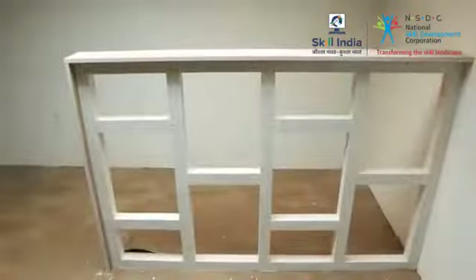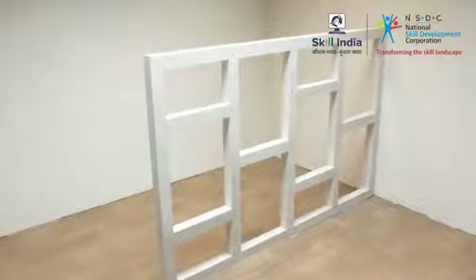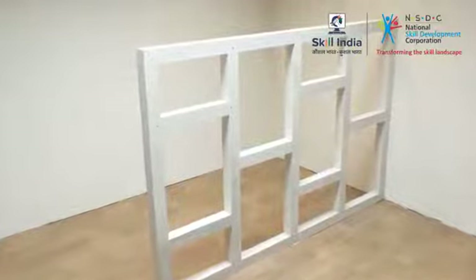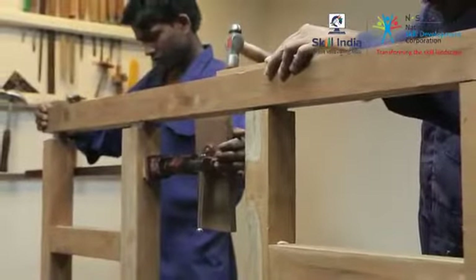Start examining the work drawing for the dimension and design of the low-height partition. The simplest way to make partition walls is to construct a framework to which plywood can be fitted on each side. Traditionally, timber is used for making the framework.